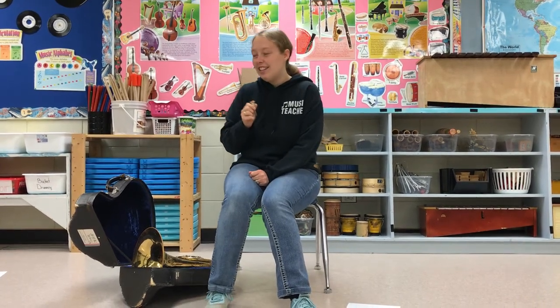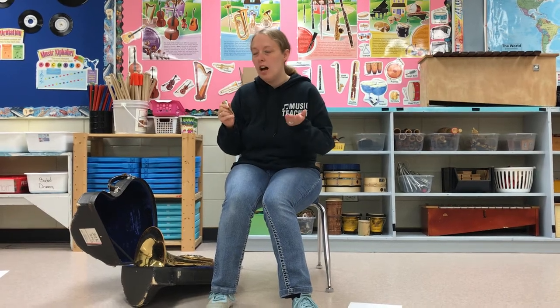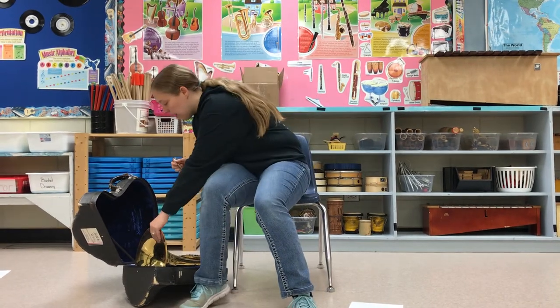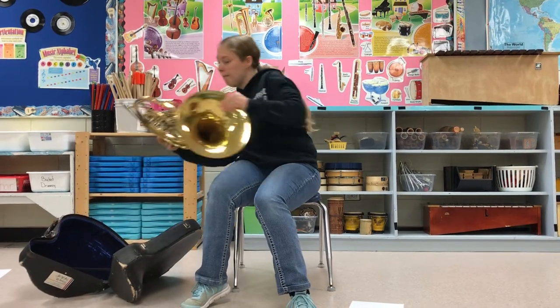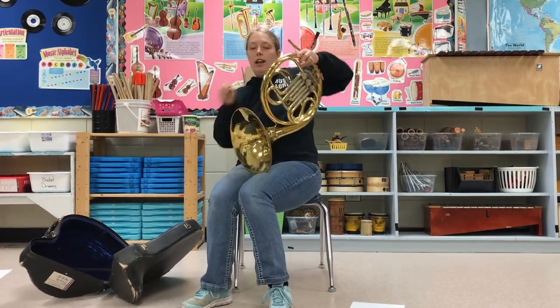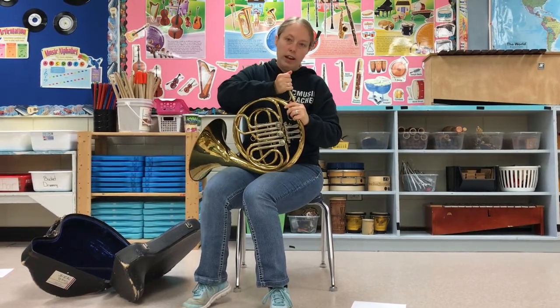Nice sound! So thankfully the French horn is really easy to put together. There's really not a lot of question about how to do it. You lift it up by the bell and put the mouthpiece in at the top and you twist.